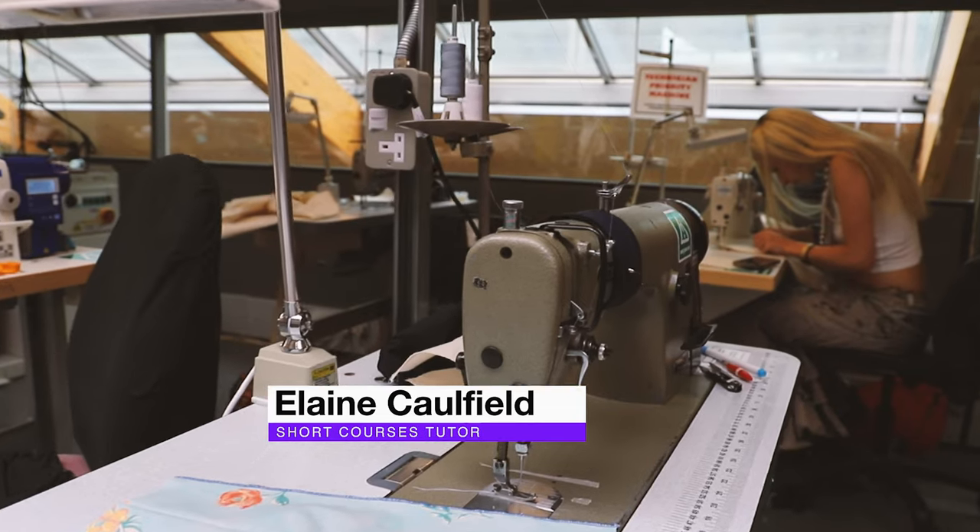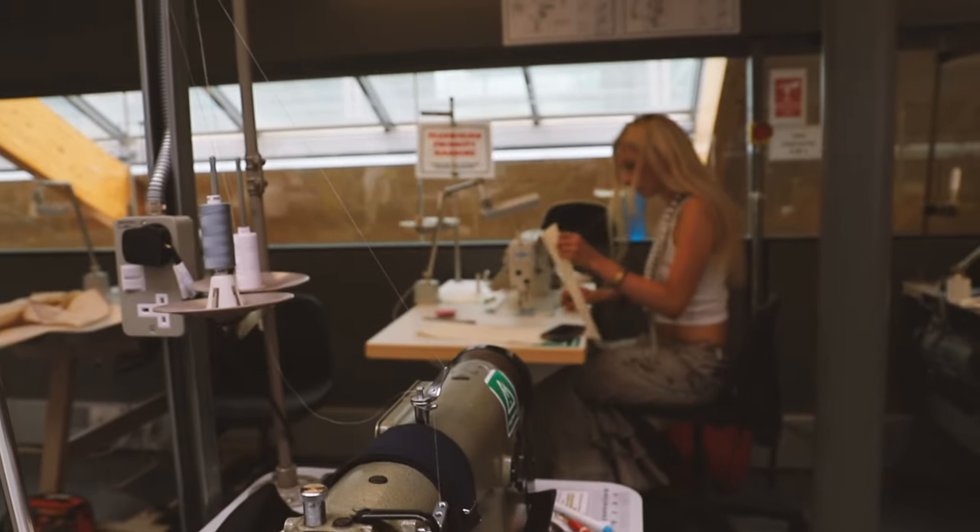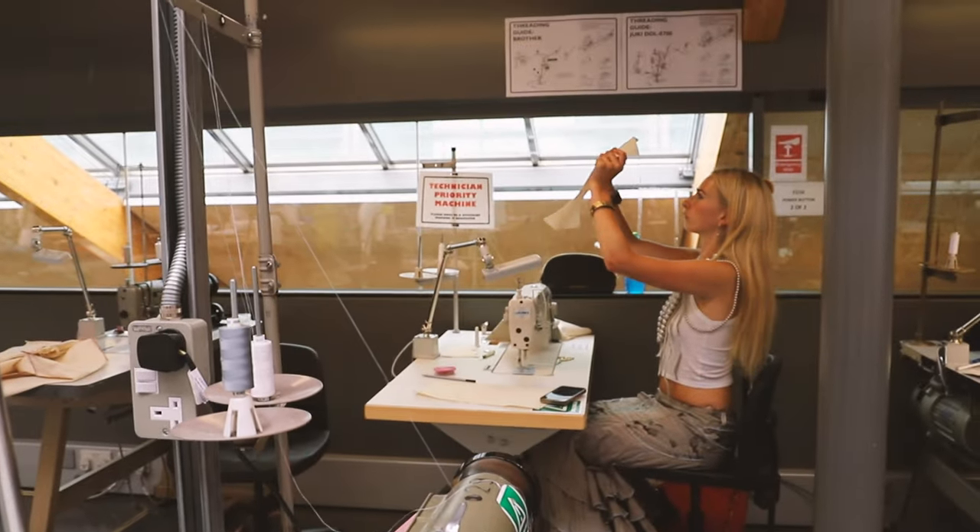My name is Elaine Caulfield and I have been on the introduction to professional sewing skills. It's been a really good course, aimed at taking sewing skills up to the next level, and that means we've been doing things like collars, facings, zips, pockets — things that really just add the next level of interest and finish to a garment.